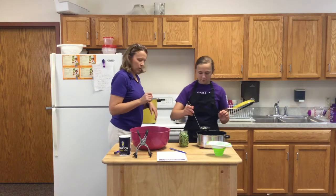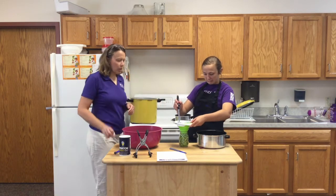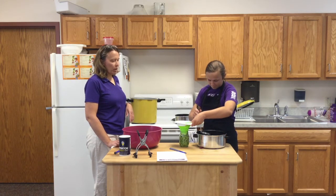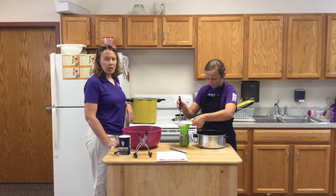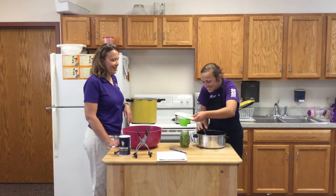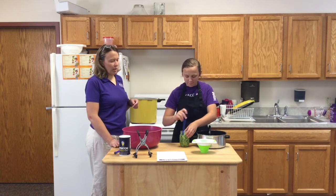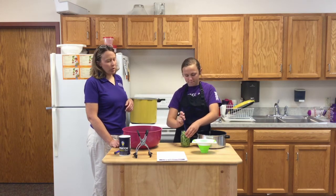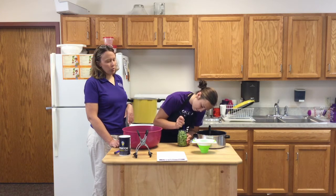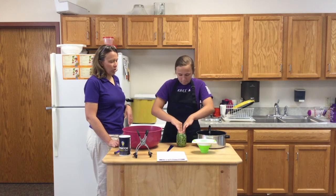Maddie is going to add the boiling water using the funnel. I can fit seven pint jars into my canner — I've already done the other six, so this will be the last jar. Now Maddie is going to use the other end of the bubble stick to free the bubbles, because we don't want any oxygen left in that jar. If you skip this step, you risk the oxygen pushing the lid and breaking the seal. Then we'll push the beans back down and re-measure the head space.